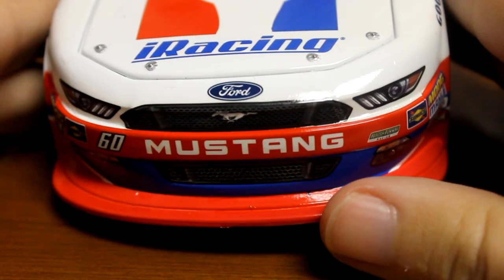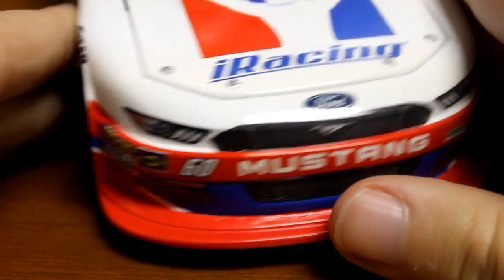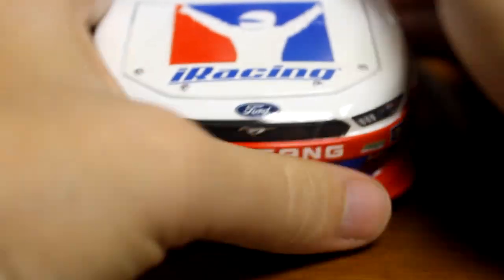I'll start from the front here. Got to love the paint scheme — the red, white, and blue. It's a good looking car with the iRacing sponsorship. It's the number 60 Mustang. You can see that there on the hood.